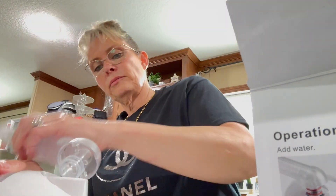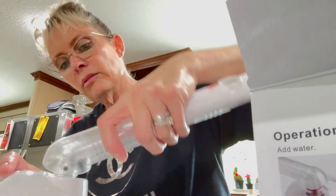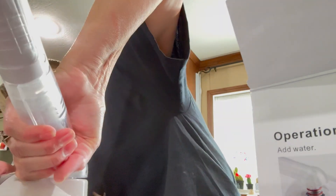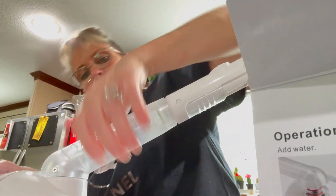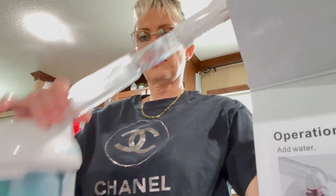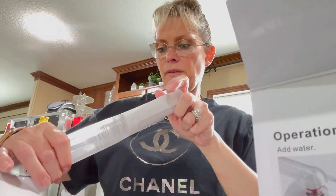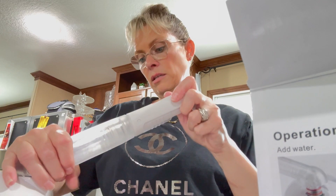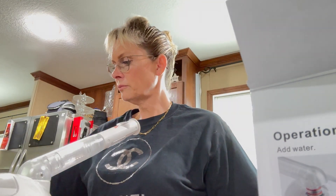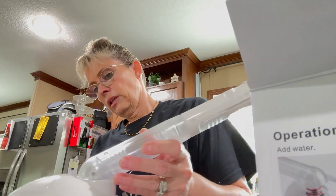Maybe it screws in. Nope, maybe it doesn't. Oh, I see — you got the two little tabs that go down and then it locks into place. And then I guess this is where the steam comes out and you can extend it. So pretty cool! I'll give it a try maybe this weekend and let you know how it works and how I like it.